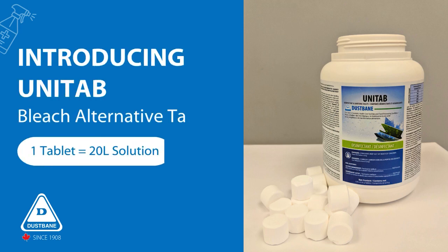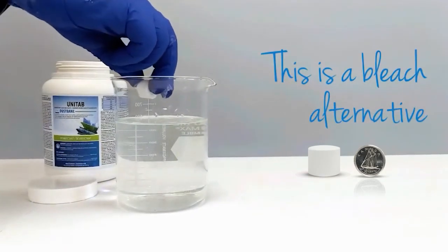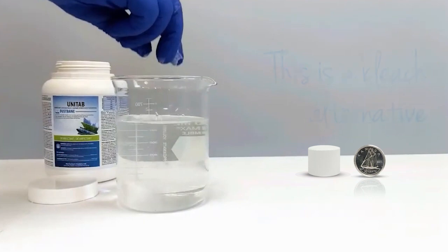Introducing Unitab, the revolutionary bleach alternative. Now you can get all the benefits of bleach enclosed in a coin-sized tablet without the limitations of handling traditional bleach.